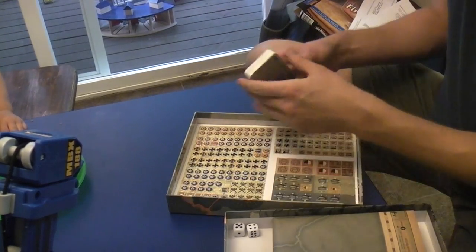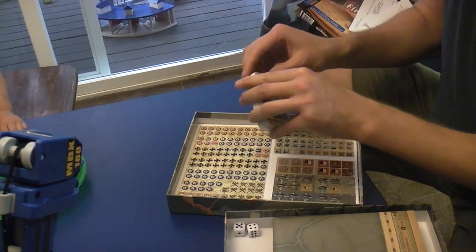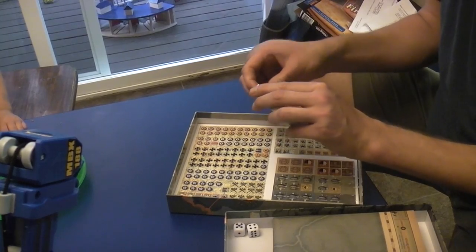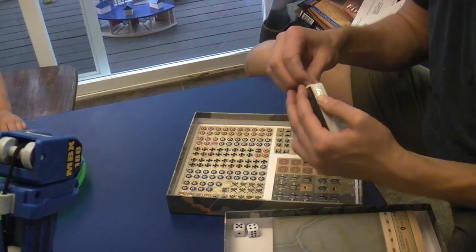Should I take this out? Sometimes it takes me a while — I have performance anxiety about opening things on camera. I'm talking to whoever's watching this in the future; it's kind of like leaving a message on an answering machine.